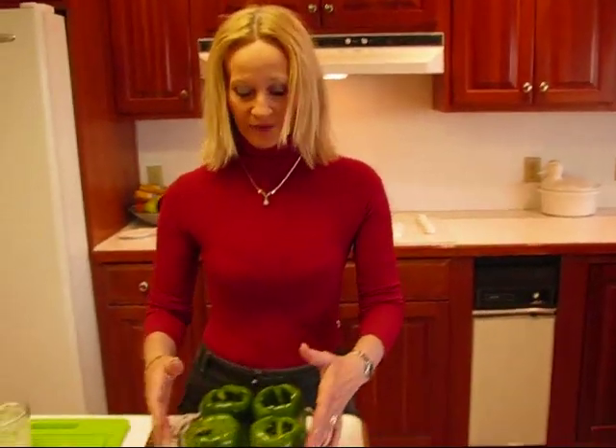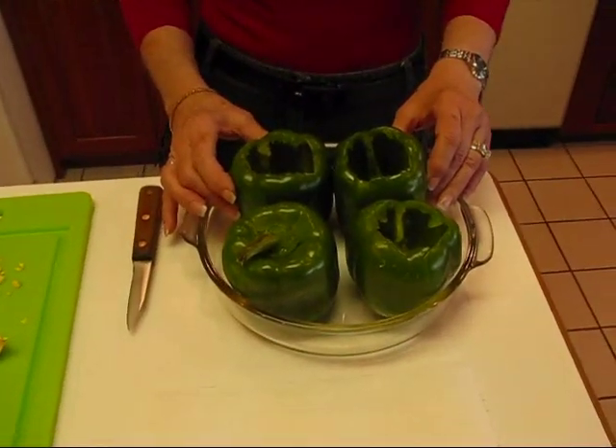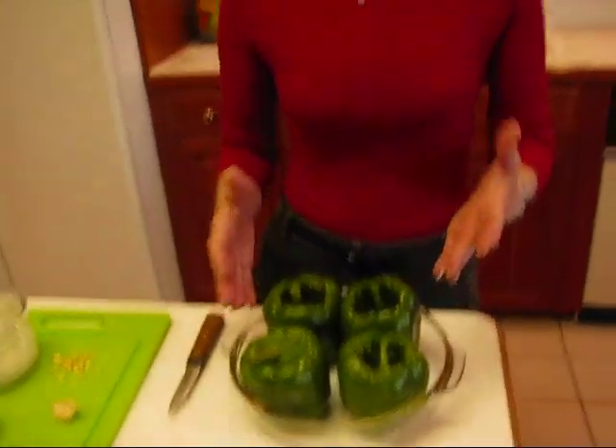Hi, I'm Betty. Welcome to Betty's Kitchen. Today we're making stuffed peppers and we're going to start with some bell peppers. I have green bell peppers. If you'd like to use the red or the yellow, you can do that, or you can alternate them however you like to have them in your dish.